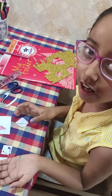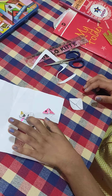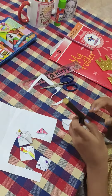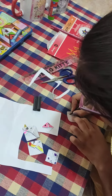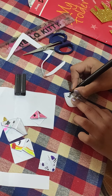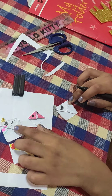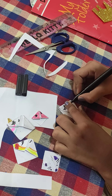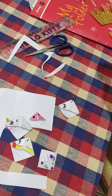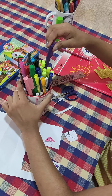It's your choice how you want to decorate it. So first with black sketch pen we will draw the eyes and the mouth. Now we will take any colored sketch pen — I will take purple and blue and pink.